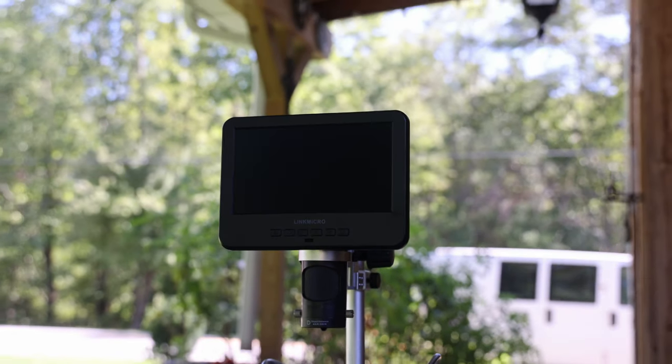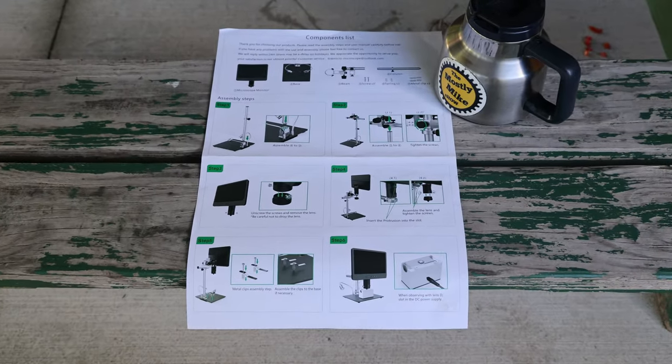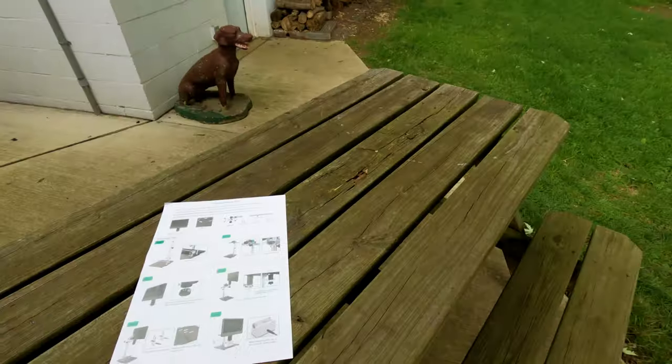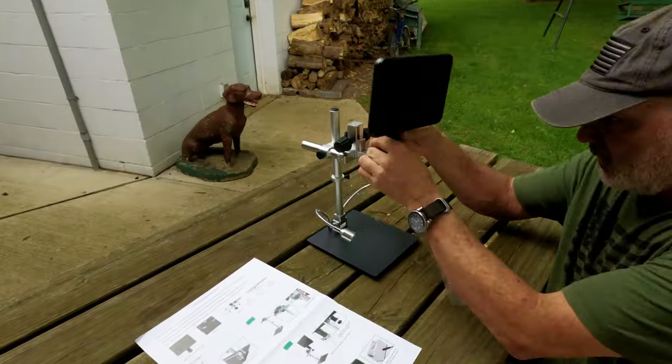I'm not going to waste a lot of your time with the assembly process. There's a well-illustrated, detailed one-page instruction showing you everything that you need to know about assembling this microscope. Here's the express assembly in Hyperlapse.